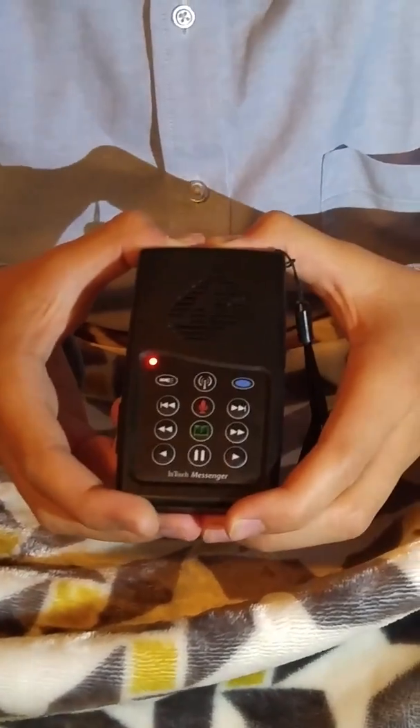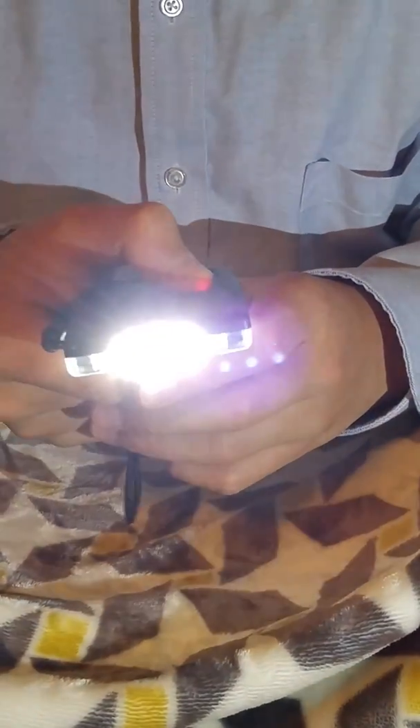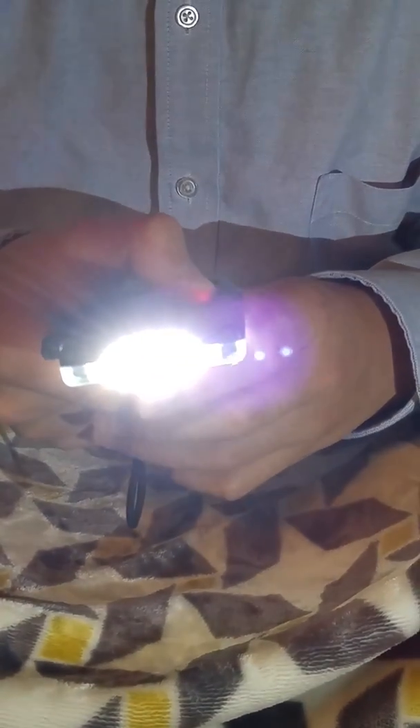This messenger also comes with three levels of a flashlight: one, two, three. And then it turns off.